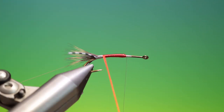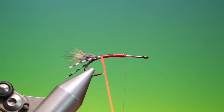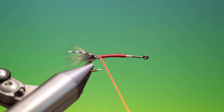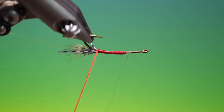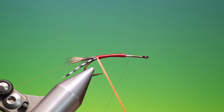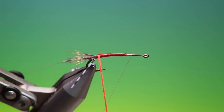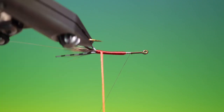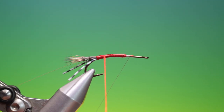Watch out you don't get into the hook point with your floss, otherwise it'll all flare up. What we can do now is go gently over the tail to keep all that together, and then we go back up.